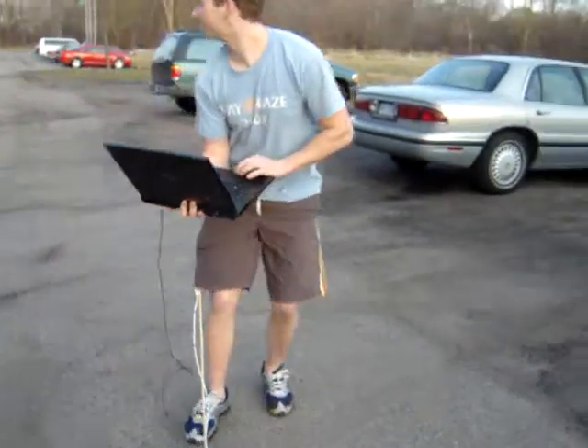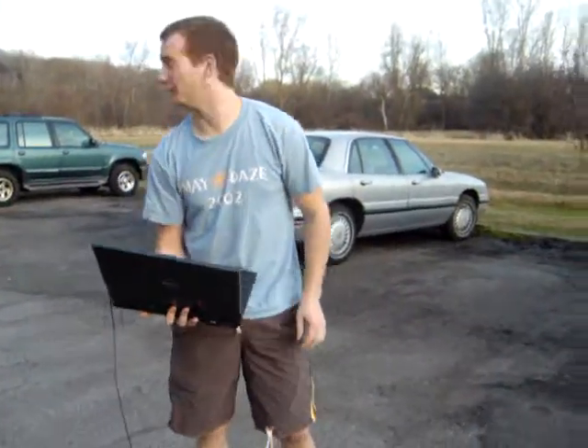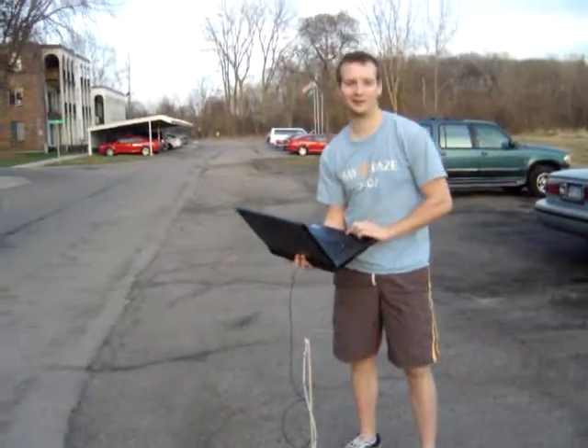So, without further ado, here we go. I've got to wait for a car here. Okay, here we go.